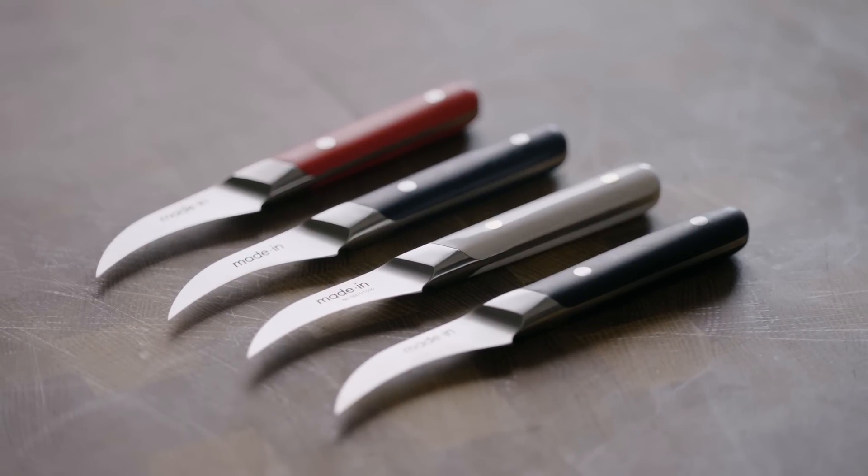Hi, I'm Rhoda, the Culinary Director at Made In, and I can't wait to tell you all about a small but mighty tool that you might not be familiar with — our brand new Bird's Beak Paring Knife.